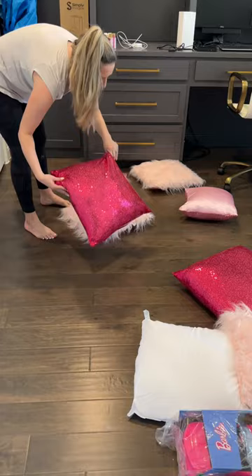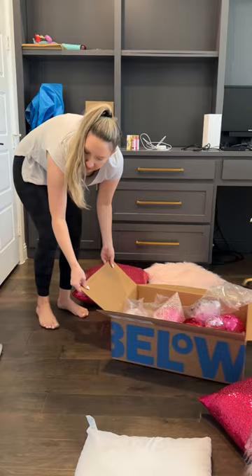I throw a lot of events, so here are some tricks that have really helped me. A few days before the event, I do mock-ups to get an idea of what things will look like. This way, I can make sure I have enough floor cushions for the kids' table.